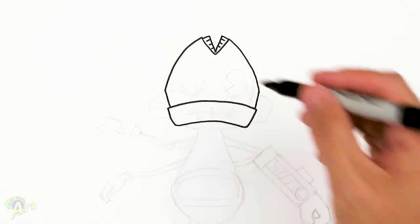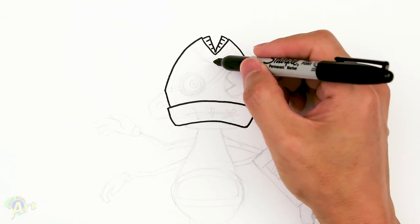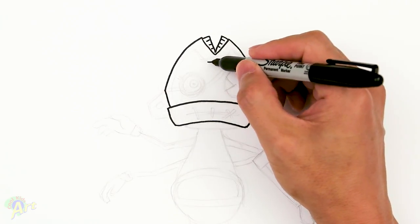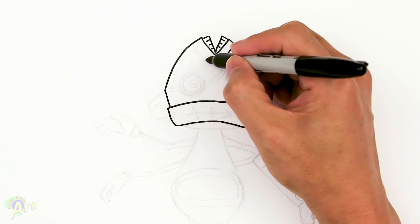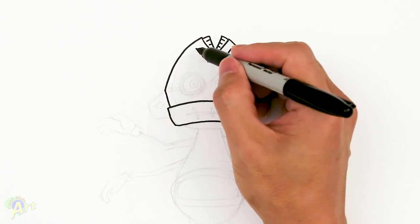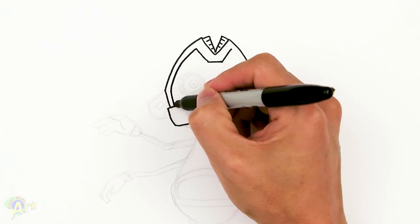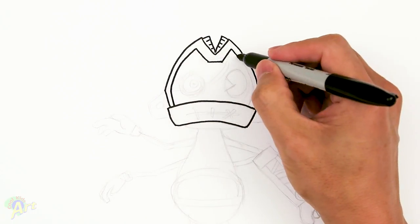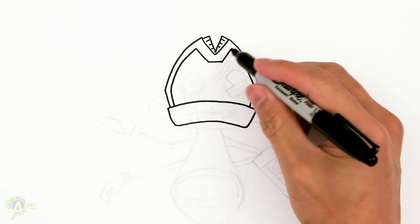Alright, so let's finish up. Let's come down and draw in the features on his face. So in the middle here, we're just going to draw one line across. And then we're going to go up, same slant as this one. And now we're just going to come down. So this is going to be the same curve. Okay, so this area is going to be all black.